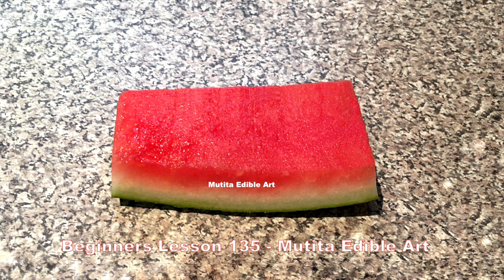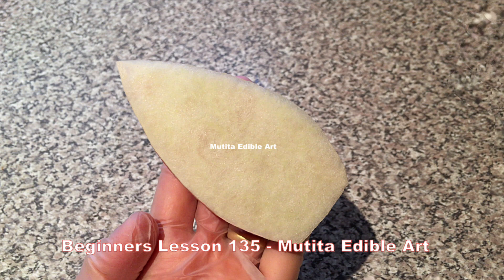Cut off a 12 cm long and 5 cm wide piece. Remove the green skin and cut into a leaf shape.